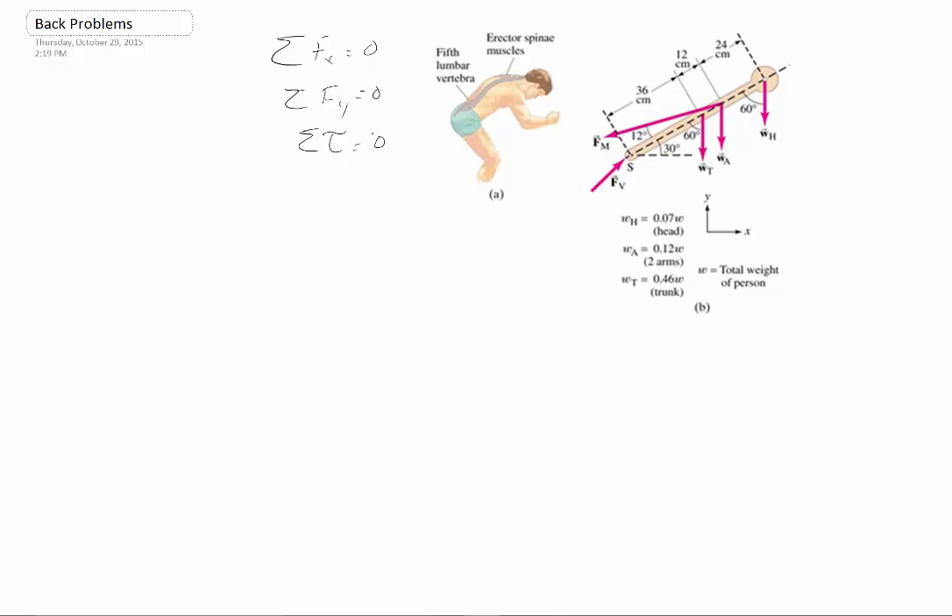The problem I asked in class was that we were picking up something like a 20-kilogram mass. We had a box or something that we were lifting up. All that does is add to these different weights we have: WT is the weight of our torso, WA is the weight of our arms, and W is the weight of our head. When you add this 20-kilogram mass, that just adds to the weight of the arm — an additional 20 kilograms times 9.8 meters per second squared.